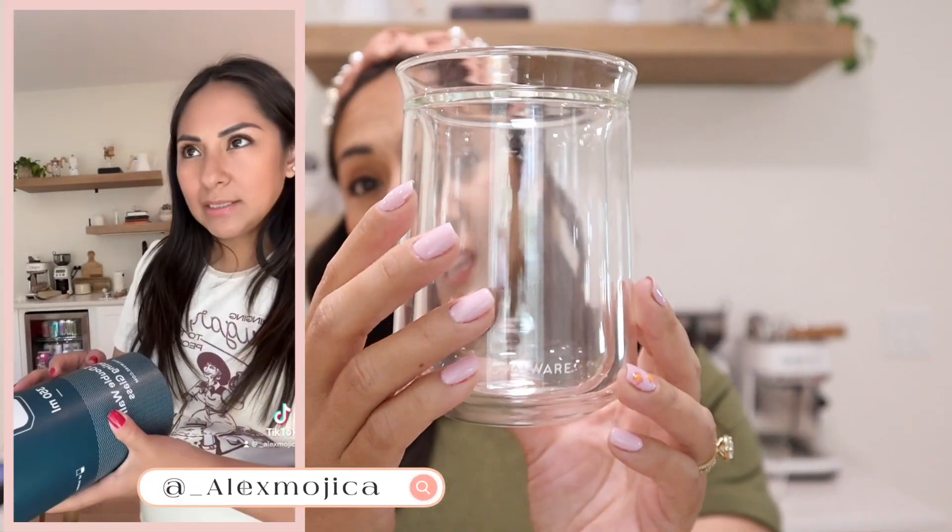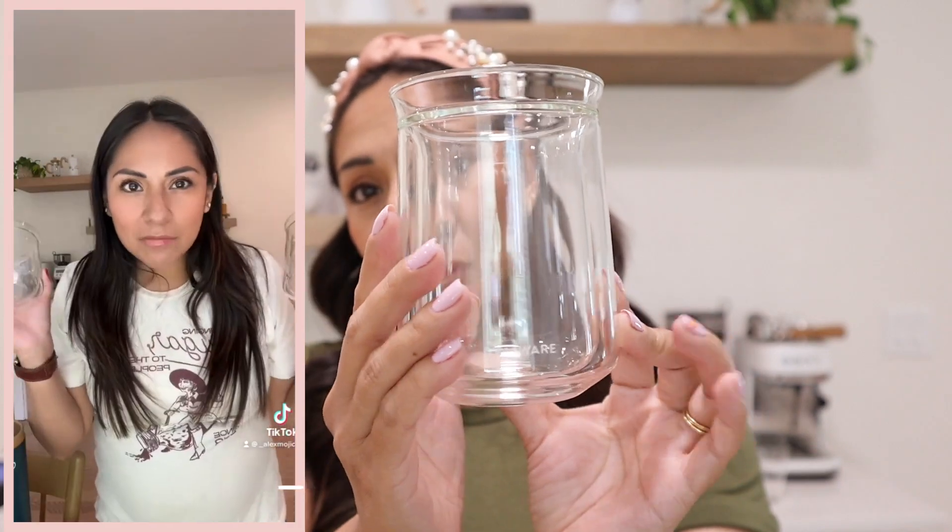I did a full unboxing over on my TikTok if you guys want to check that out. This glass is so beautiful and I'm already running out of breath talking because of this pregnancy, so bear with me if I sound like I'm running a marathon.